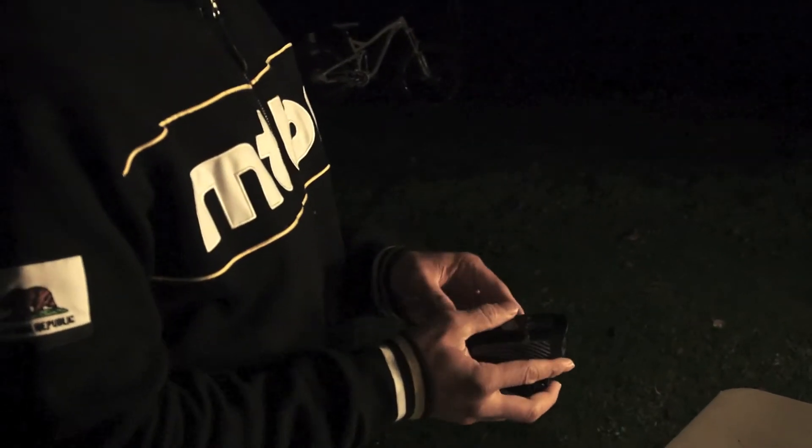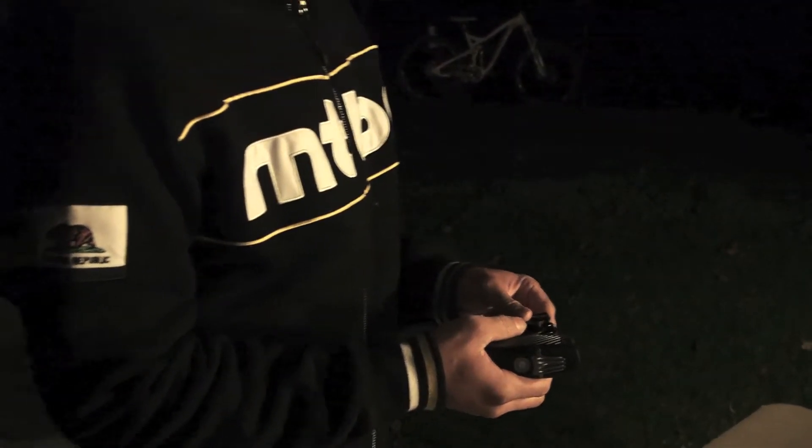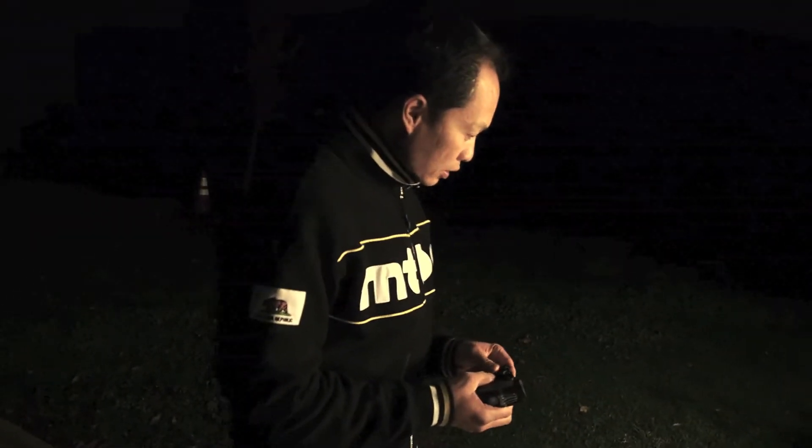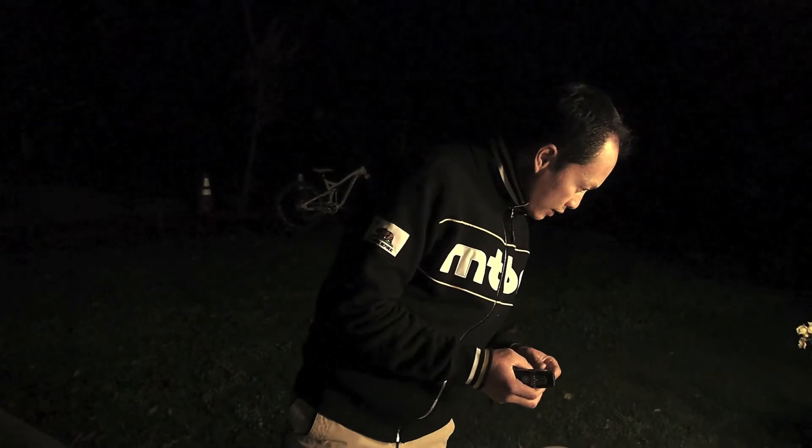The 650 lumens — it measured. We haven't taken this to the integrating sphere yet, but on our test, 67 lux. So it's right at 650 lumens.